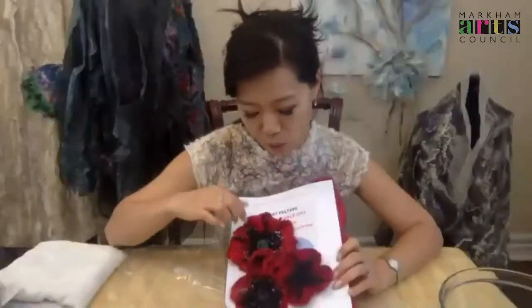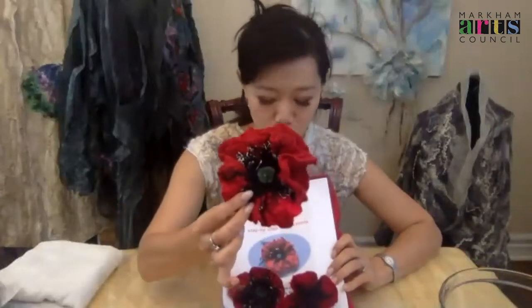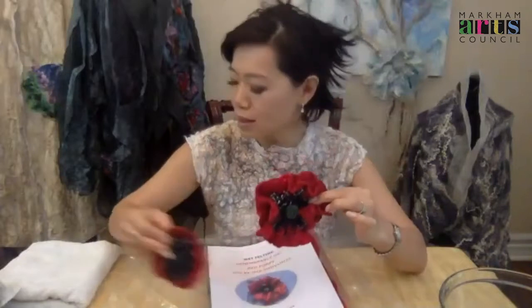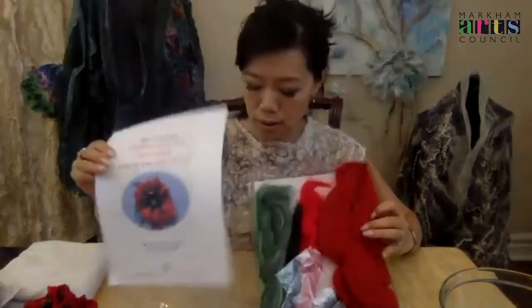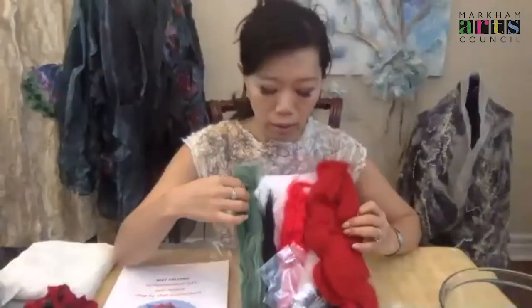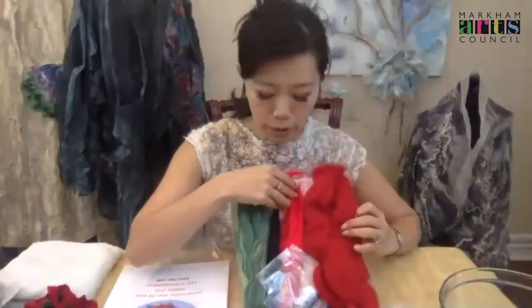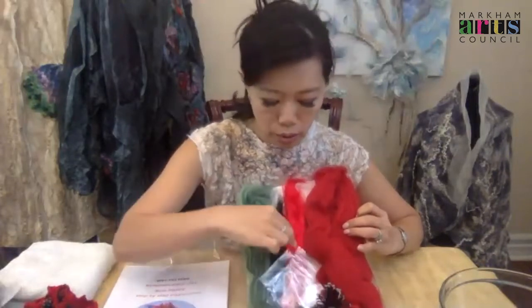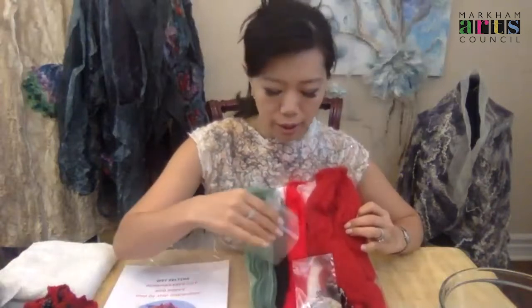We can create, based on the kit, different shapes — like this one with two layers, a smaller size, or even a more roundish shape — depending on your preference and style. I hope everyone got the felting kit, which includes step-by-step instructions, extra fine merino wool in red and in green, silk with viscose fibers for embellishments, and black ham. I also added stigma with stems, a brush base with an alligator clip, and a pin.